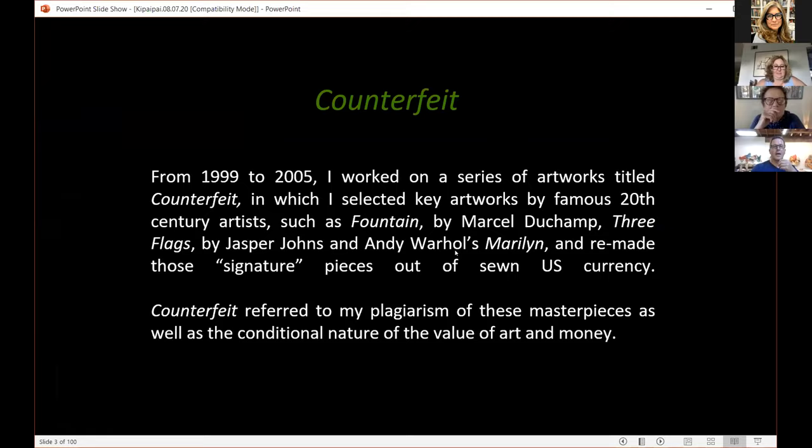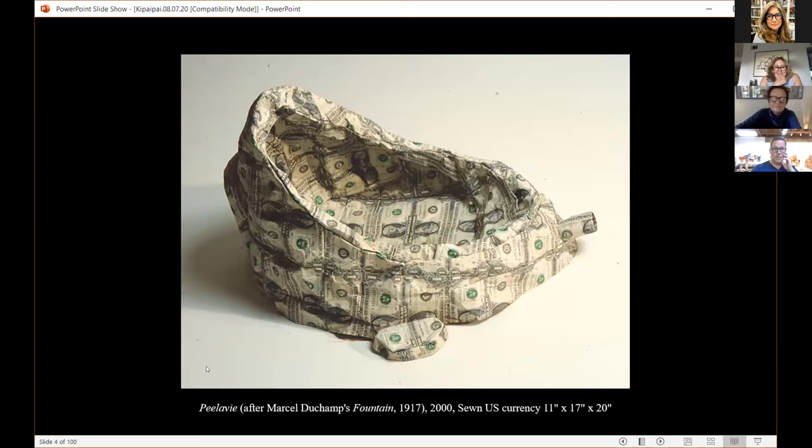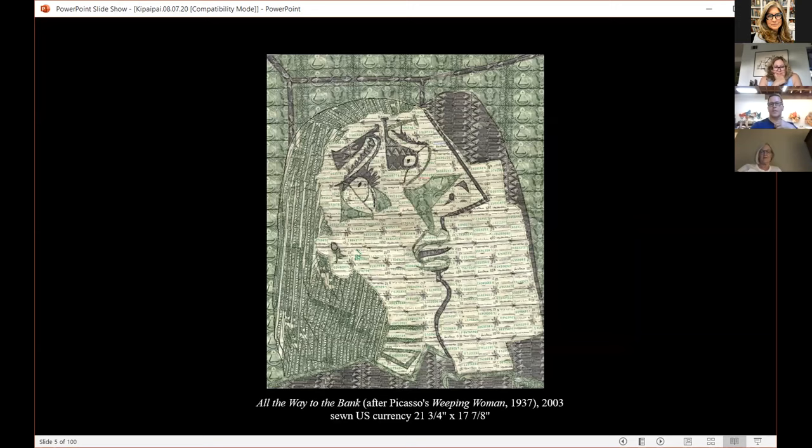I did a project for about eight years in the early 2000s where I remade famous works from the 20th century out of money. I was interested in how we talk about money and how we value art and how we talk about art in terms of money. I figured the easiest, dumbest, most direct way is to make the work out of money. I called it Counterfeit because the artwork was fake, but the money was real. I started with Duchamp's urinal. These are all exactly the size, scale, and dimensions of the original, only made out of U.S. currency — sewn on a machine, like quilts or soft sculptures. I probably redid every famous work of art from the 20th century from Duchamp up to Jeff Koons.